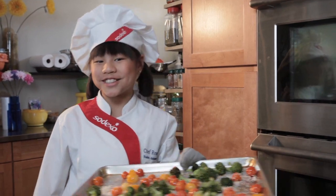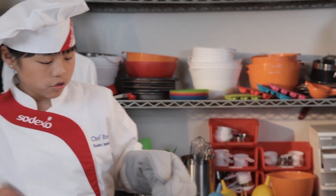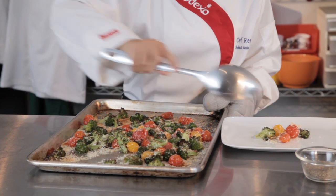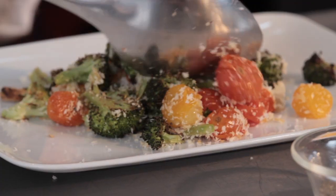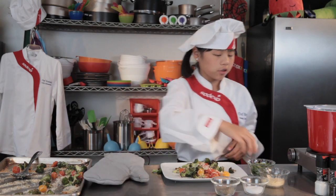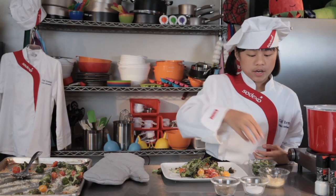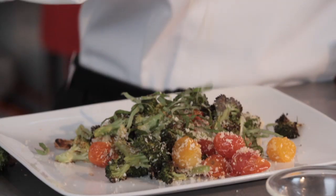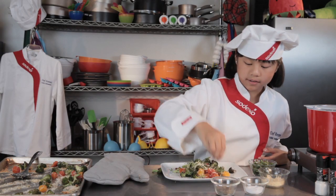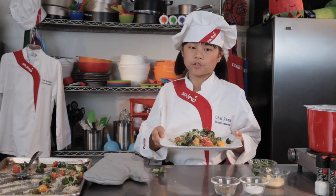This smells great — they turn out nice and toasty. So now we're going to spoon it onto our little plate here. Be careful, it's hot — make sure you use an oven mitt. Now we're going to add our garnishes: a little bit of basil for a good smell and great taste, then your parmesan, and of course a little bit of salt and some pepper.